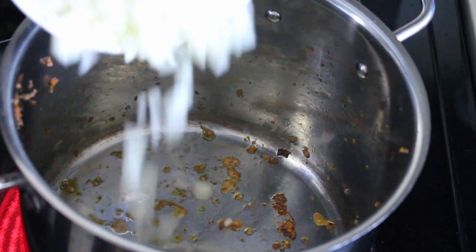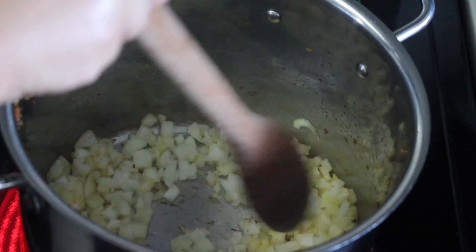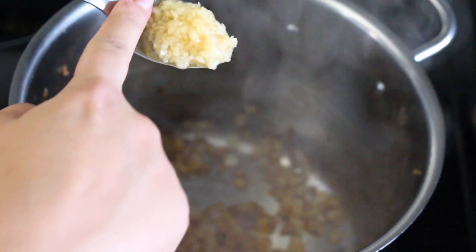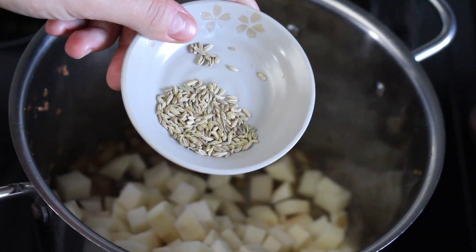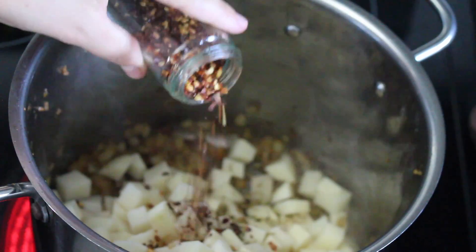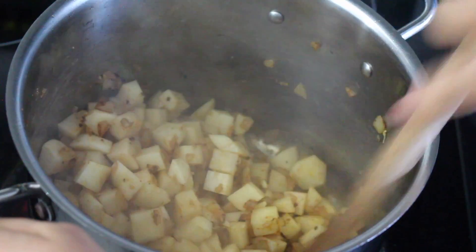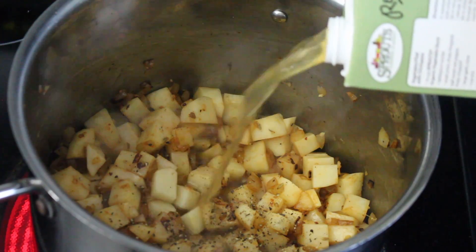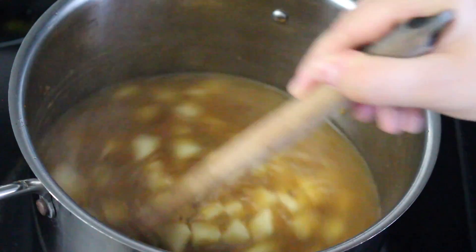To the same pot you cooked the sausage in, add half of a large or medium diced onion. Sauté for a few minutes, then add four cloves of minced garlic, three peeled and cubed russet potatoes, one teaspoon of fennel, a pinch of red pepper flakes, and half a teaspoon of smoked paprika. Stir that around, then add four cups of vegetable stock. Stir and let it come up to a simmer until the potatoes fully cook.